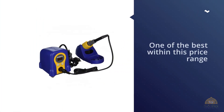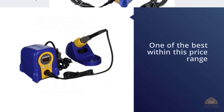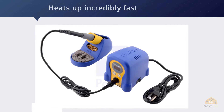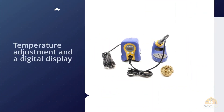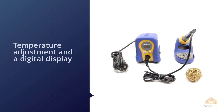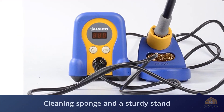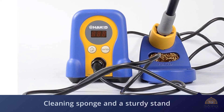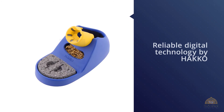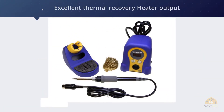Number four: Hakko FX-888D digital soldering station. This Hakko soldering station is one of the best within this price range, rated five stars on Amazon. The soldering iron heats up incredibly fast and preserves temperature while working. It offers temperature adjustment, a digital display, and comes with a cleaning sponge and a sturdy stand that doesn't move while working. You can also find it with seven extra tips. The Hakko FX-888D's heater output has been increased by 30% compared to conventional models like the Hakko 936 and 937, and it delivers excellent thermal recovery using T18 series tips for their terrific heat conductivity.